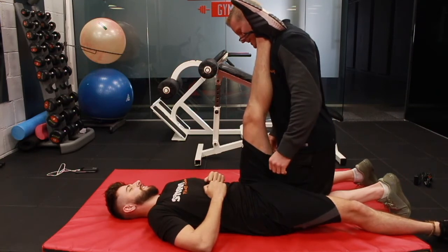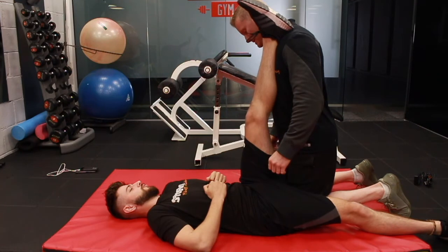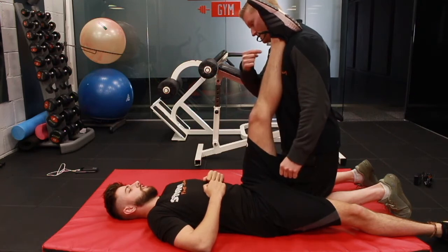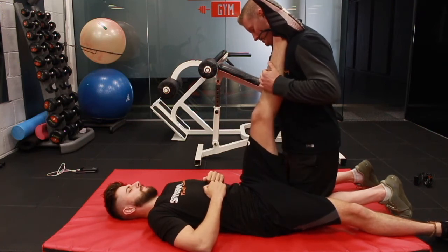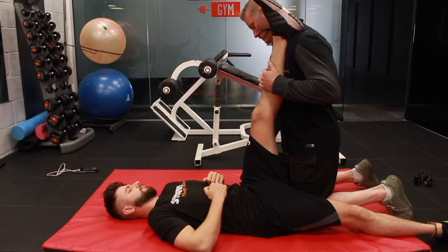10, 9, 8, 7, 6, 5, 4, 3, 2, 1. Okay, relax. Now we're going to go again — 10, 9, 8, 7, 6, 5, 4, 3, 2, 1. And relax.